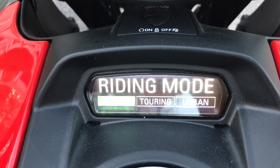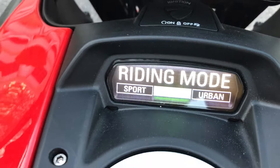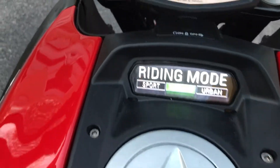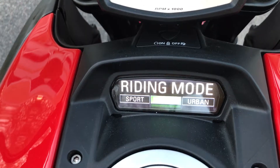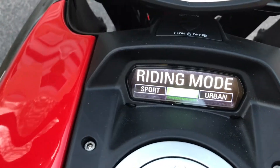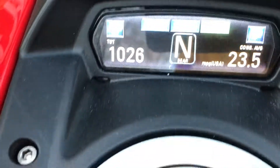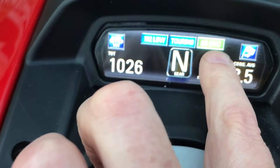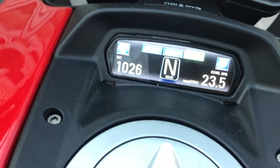In Sport mode it doesn't throttle back at all — when you bring the throttle it brings the juice. Then there's Touring mode, which still has 162 horsepower but with a more gentle power delivery, and that's honestly what I usually ride around in. You just hold the button down, pick the one you want, and it'll tell you — in this case it says Touring — and also shows you the traction control setting, here showing O3.